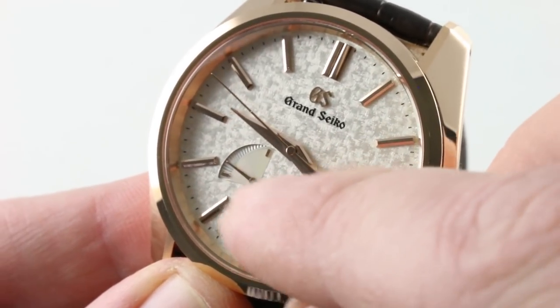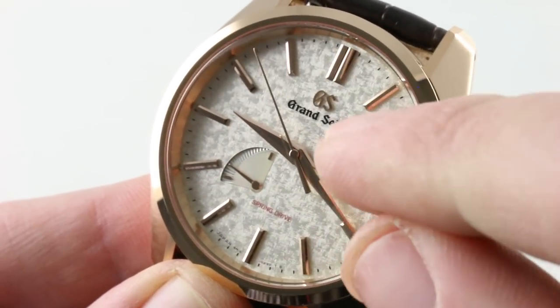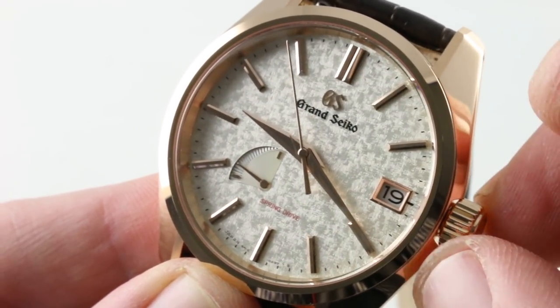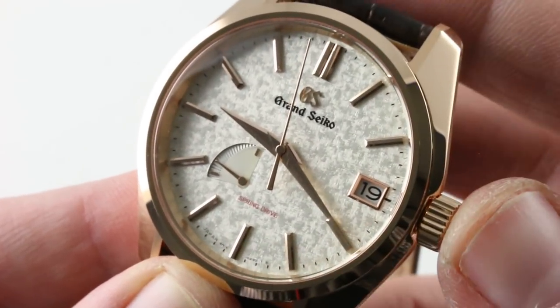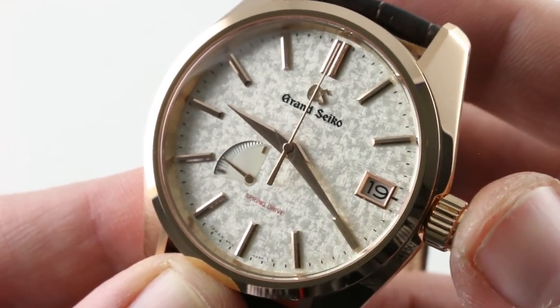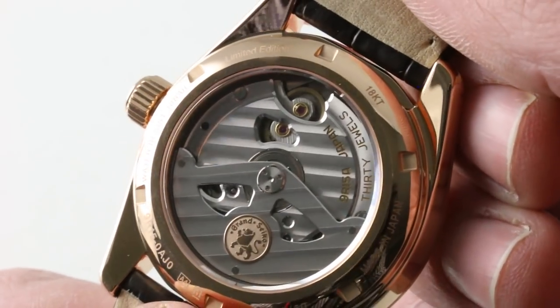There is a date. There is a power reserve — it traces a three-day reserve. There is a quick-set function for the date. There is a hacking, or stop-seconds, function for the seconds. And though this watch is water-resistant to 100 meters, unlike its steel counterpart it does not have a screw-down crown, perhaps a consequence of the red gold case construction.